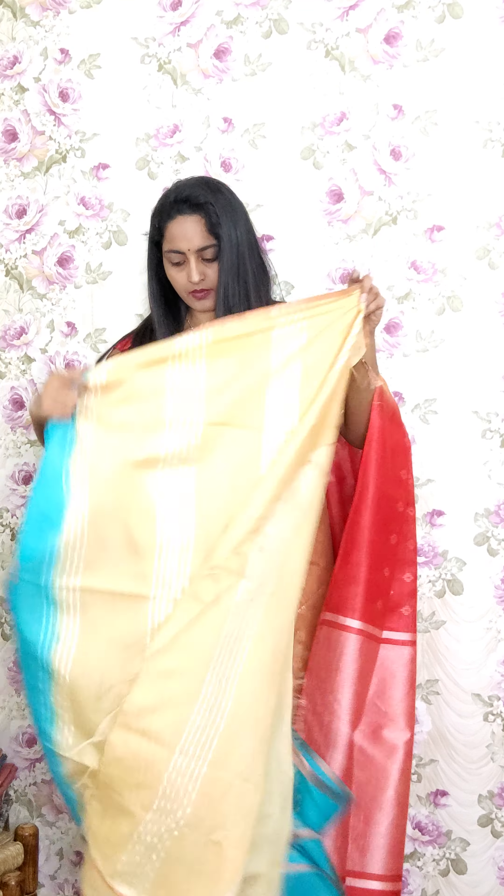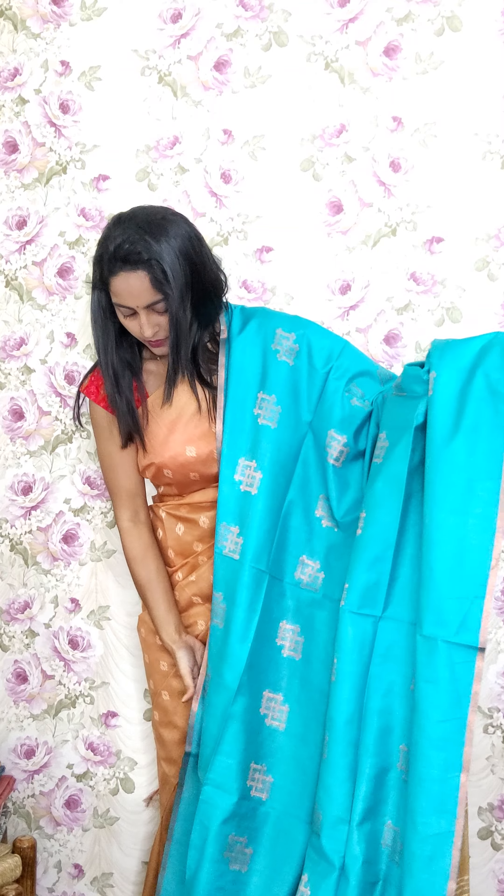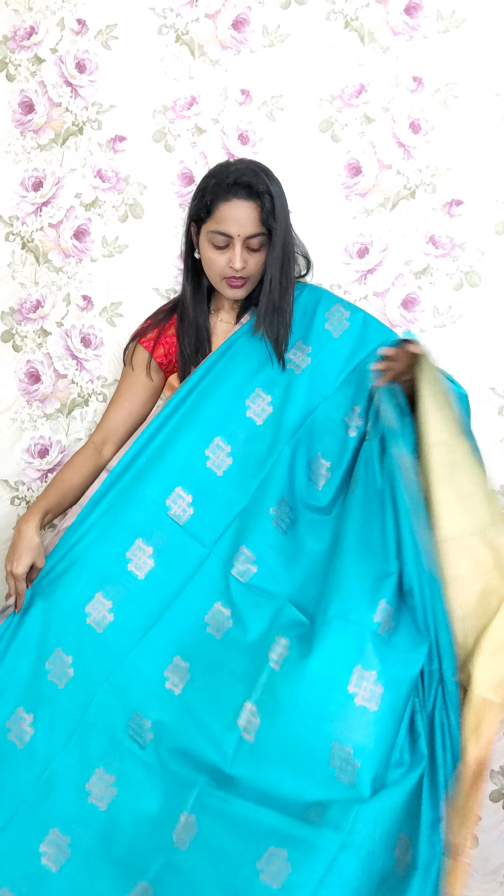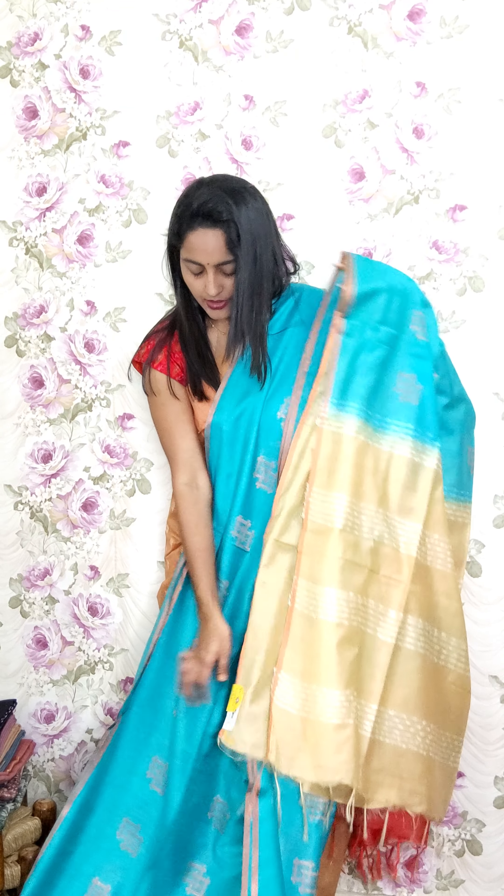The next color variation is a dark blue turquoise and blue mixed tone. Same style of booties in the center part all over the saree. This is A8 and the price is 2250.